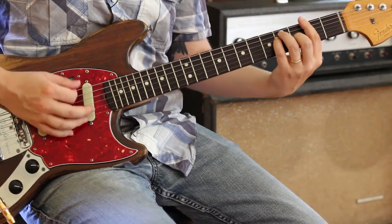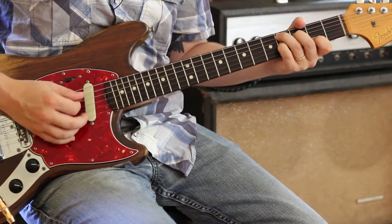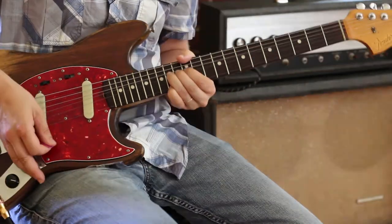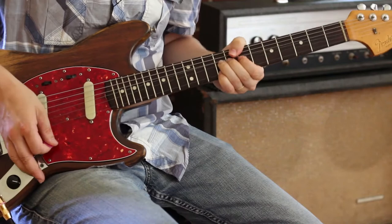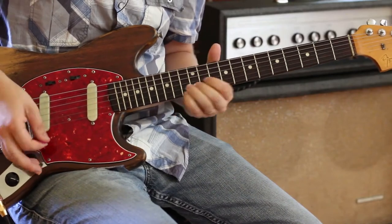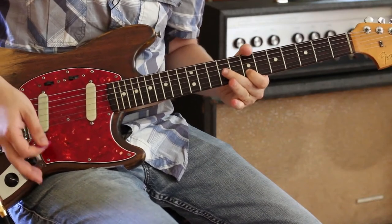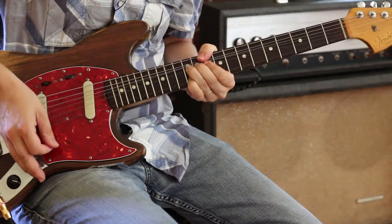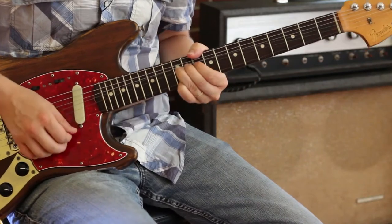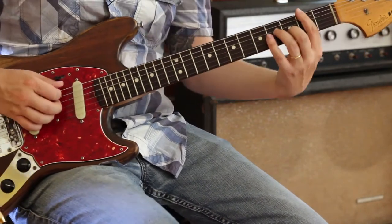There's another verse. So right there I am at 14 and 14, then 12 and 12, then nine and nine. Now you could use your volume knob — I also have a volume pedal down here I could use. And the cool thing is he clicks that right into a little fill here.